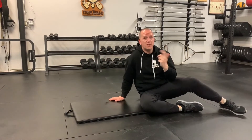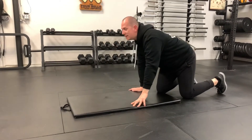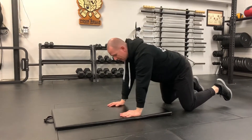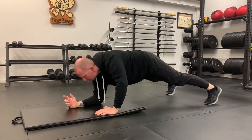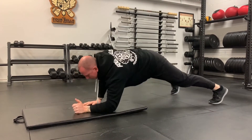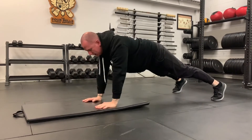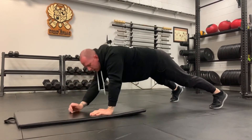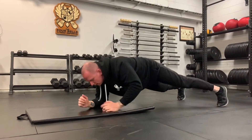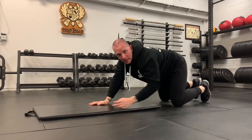When it comes to the plank up — we've done these before — it's an anti-rotational tricep extension exercise. Hands on the floor in a plank position: bring one elbow down, then the other, then hand up, hand up. Alternate the arm you start with, and try to minimise the wiggles — don't let the bum wiggle around too much. That's what we're going for in the plank up.